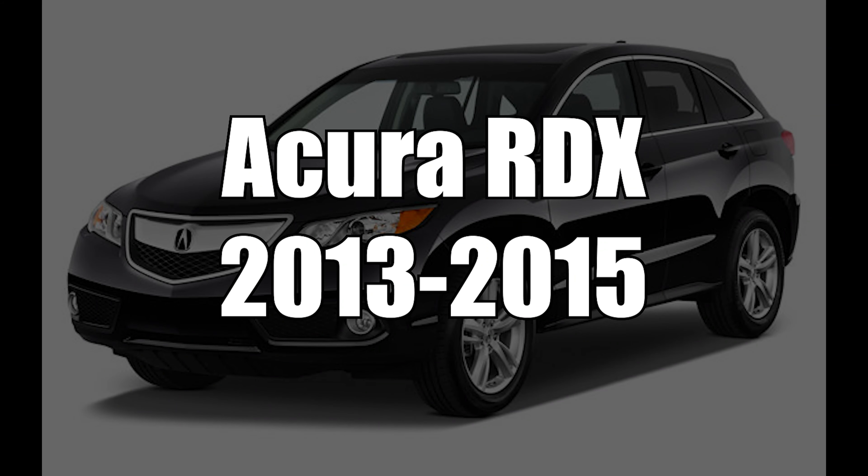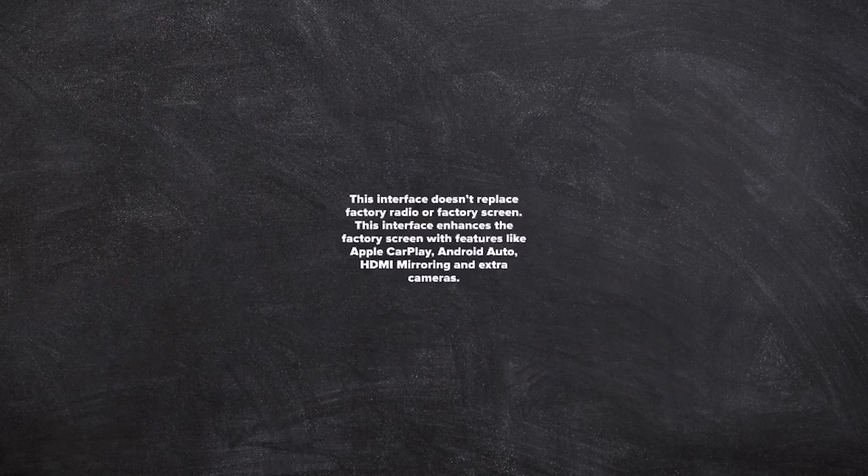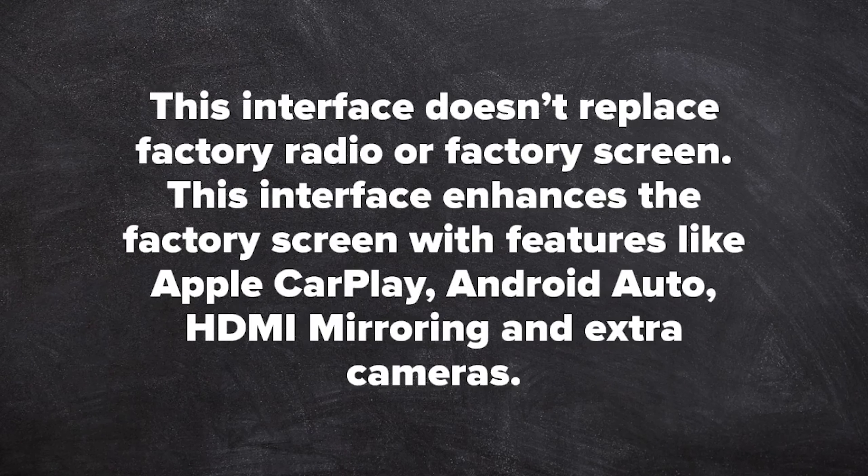This video features the Acura RDX years 2013 to 2015, as shown on the Acura MDX. The Acura RDX and the Acura MDX have identical screens and identical installation processes. All NavTool products are 100% designed and manufactured in the USA. Please support American jobs. NavTool, established in 2002.